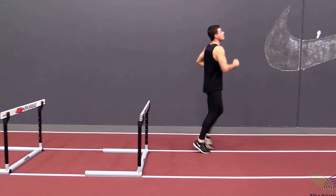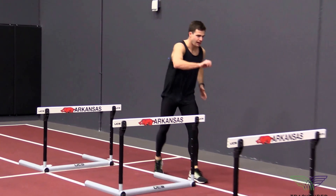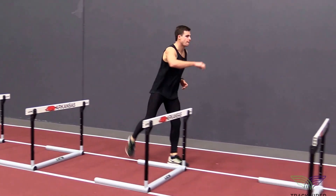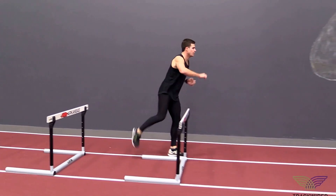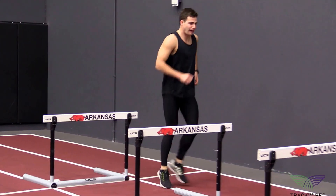Notice the athlete is trying to keep a tight trail leg, keeping their foot directly behind their knee and pulling their knee into the armpit. We also want the athlete to focus on actively pushing the trail foot down on the backside of the hurdle.